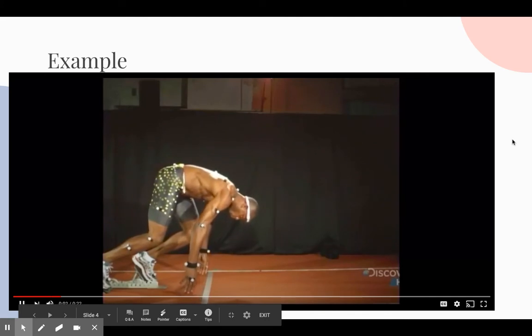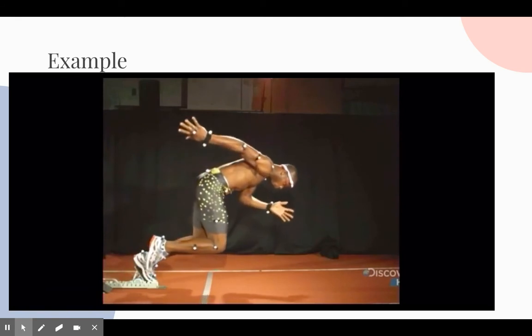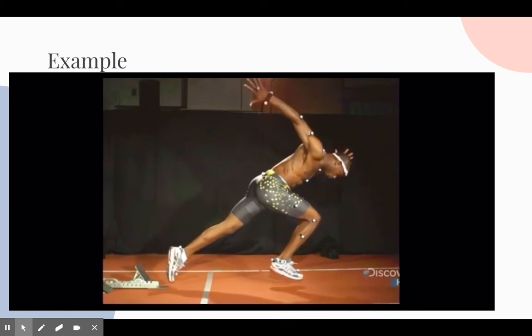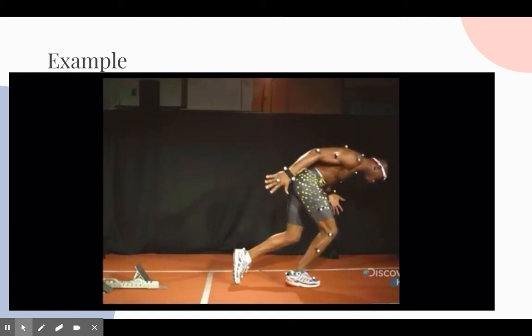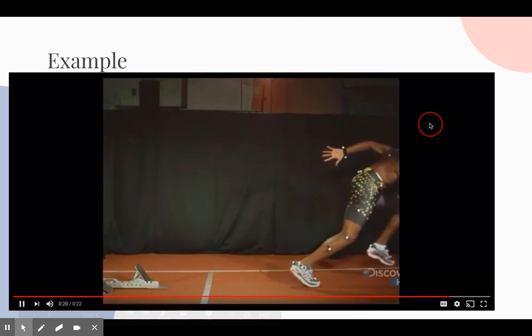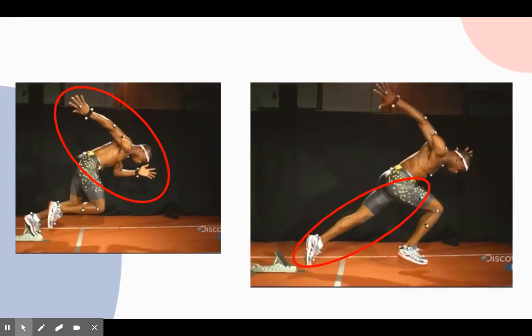Here is an excellent sample of what it should look like. As you can see, his arms are pushing forward and fully extended, and in the other picture you can see how his leg is also fully extended, pushing off with his dominant leg.